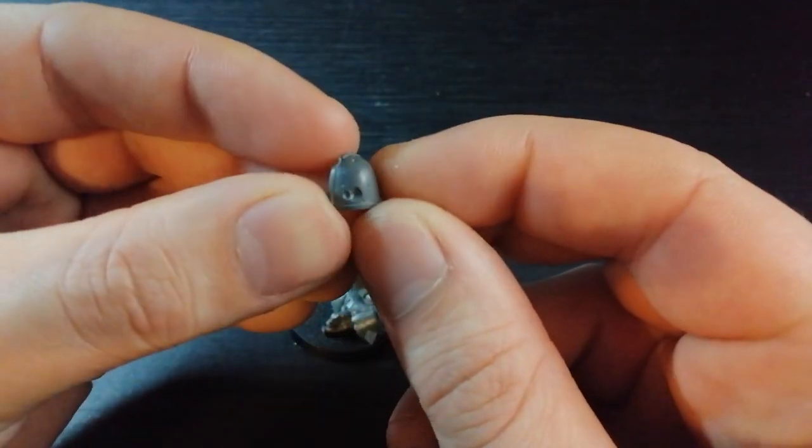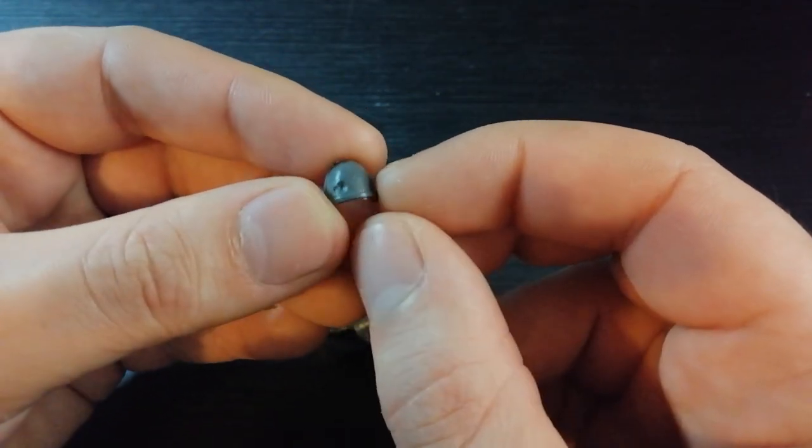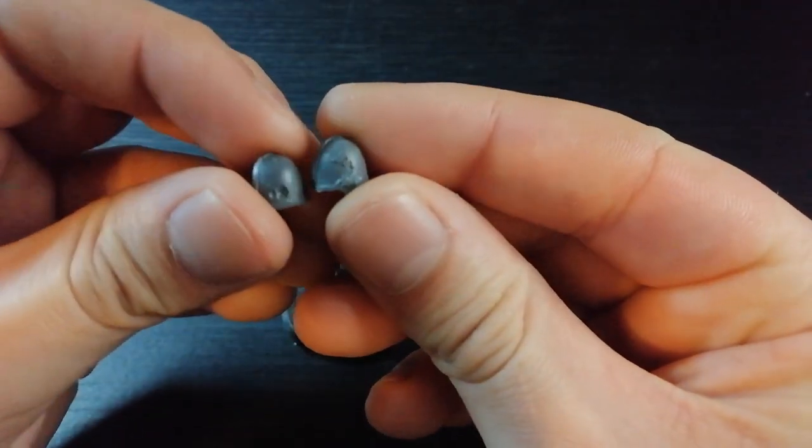So with that in mind, the shoulder pad you normally get with this guy is quite battle damaged — it's got little pock marks and things like that. What I'm going to do with my replacement shoulder pad is add pock marks in a similar position so it aesthetically fits in with the rest of the armor.